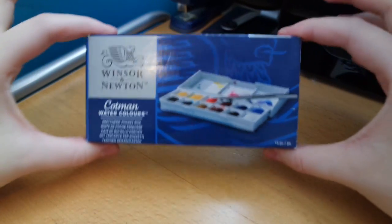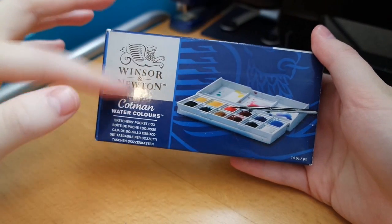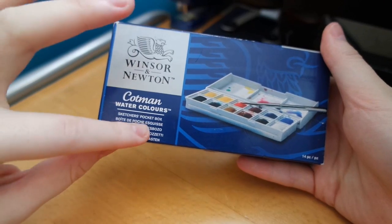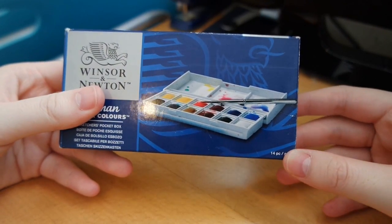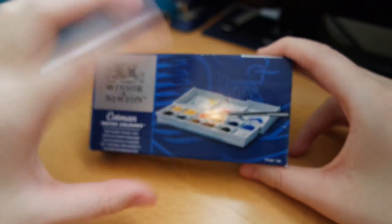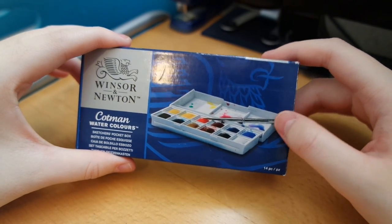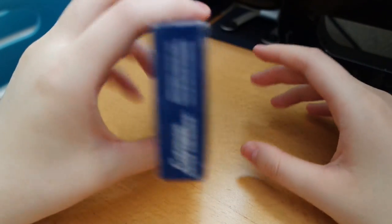So this is how the front looks — the logo name and 'Sketcher Pocket Box' written in different languages. It's 14 pieces. What it means by 14 pieces is 12 of them are the actual colours themselves, and the two other pieces they're talking about are the brush and the box itself, so altogether it's 14 pieces.